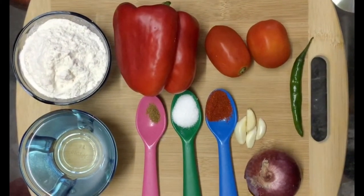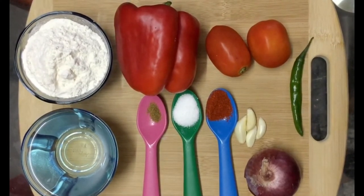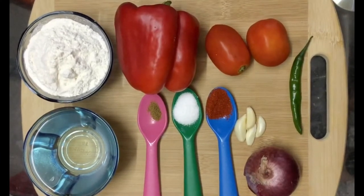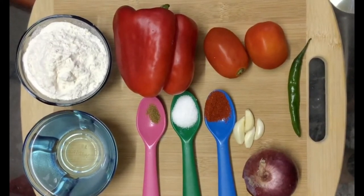Today we will try a little bit of red caps. We will use small red caps, 2 chin-sized tomatoes, 1 pachmerupakai, 1 medium sized onion, 4-5 garlic cloves, 1 cup of salt, and 1 cup of maida.